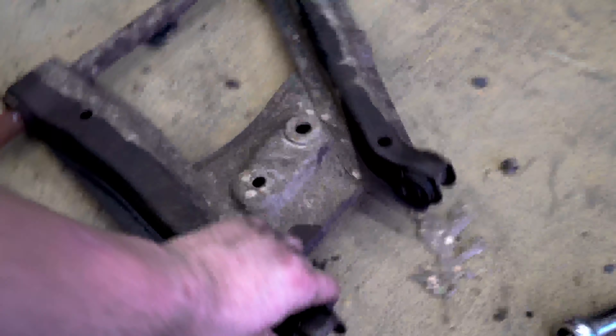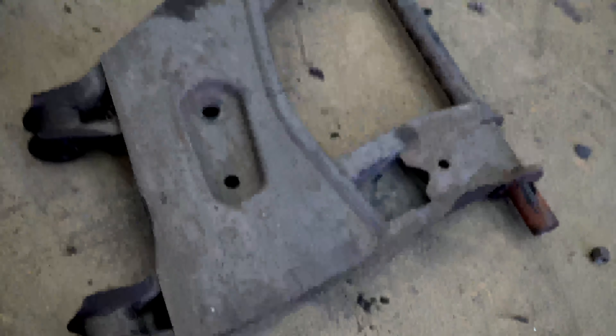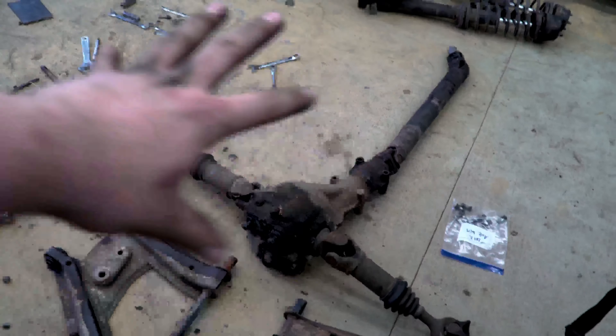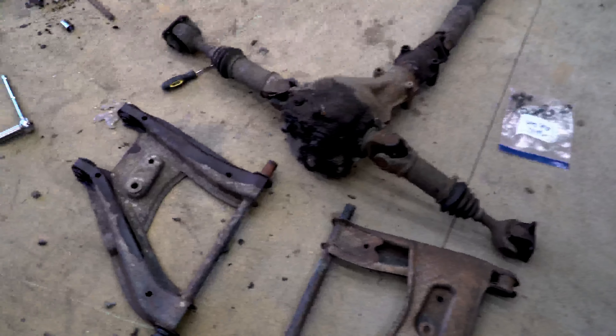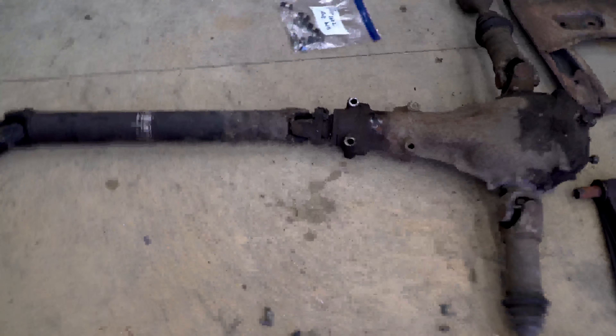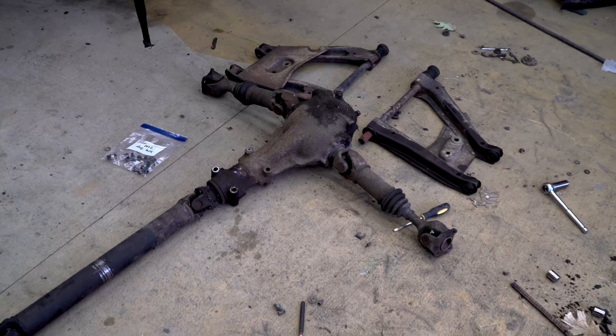All of this is for sale — the rear control arms. You can see there's some minor surface rust and that's it. Like I said, this car has been garage kept so everything off it is in pretty good condition. Control arms, rear diff, driveshaft, and the axles — all ready to go for $250. DM me on Instagram or leave a comment at the bottom of this video to get in touch.